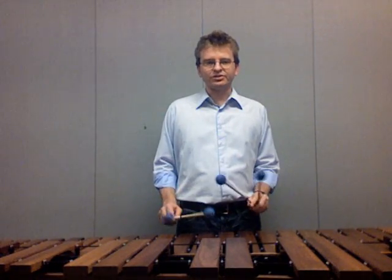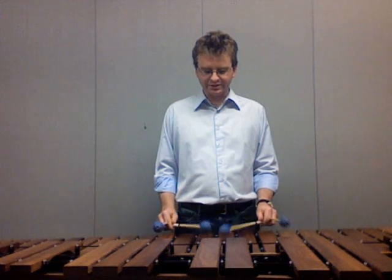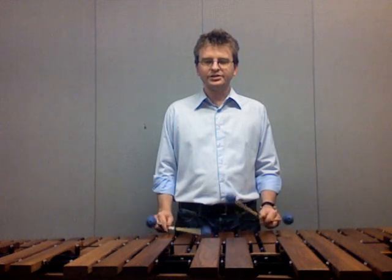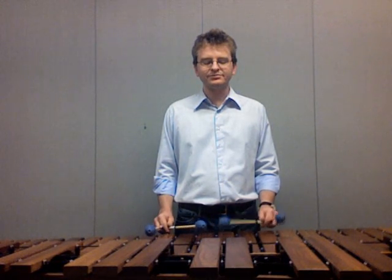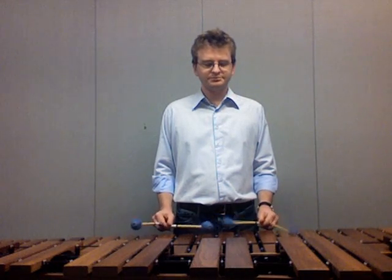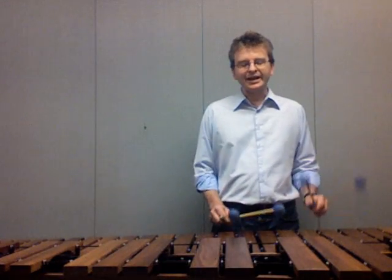Once each hand is comfortable with this kind of stroke, let's combine them to check that everything looks the same. Alternate the inner two mallets and feel the rotation, speeding up as much as you want — we just want to check it out at this point. Make sure that each mallet is happy striking on its own. Try the outer mallets as well. This is also really handy when we want to play scales, because we're keeping the hands low to the instrument and using just the rotation, we're able to get a lot of speed and be quite accurate.